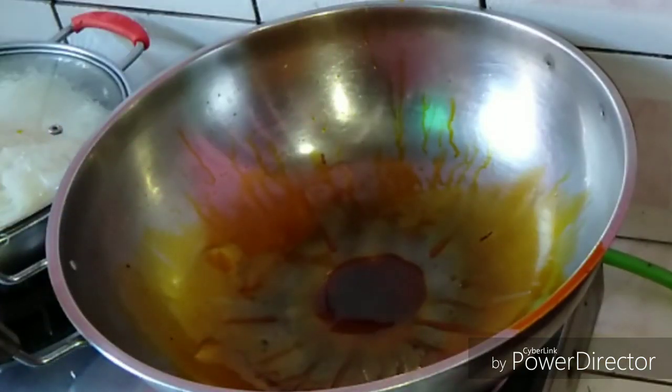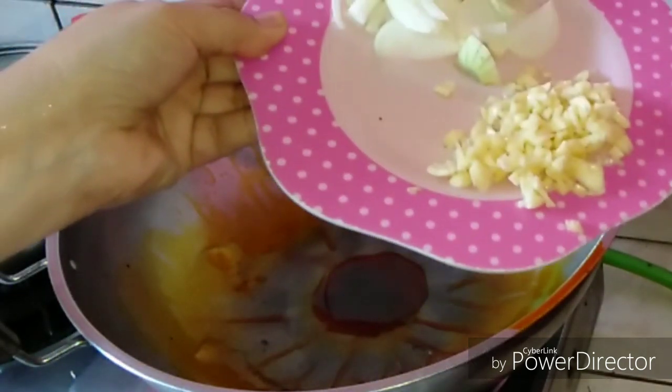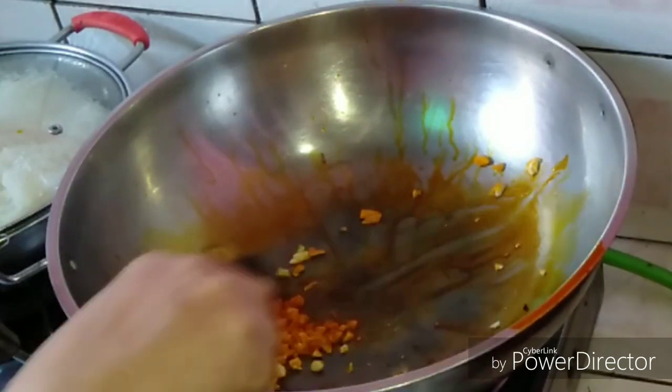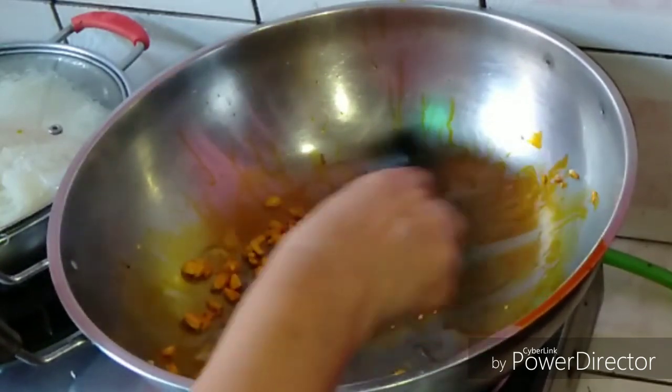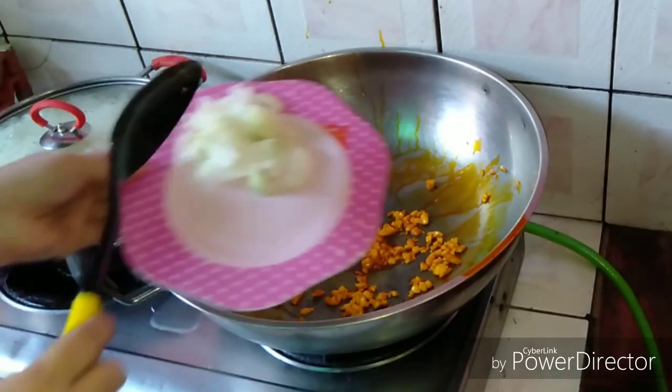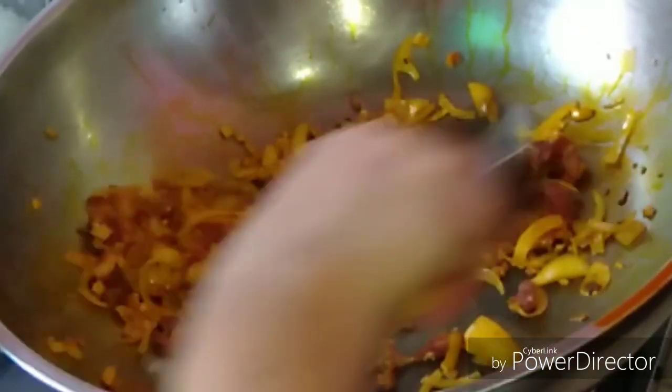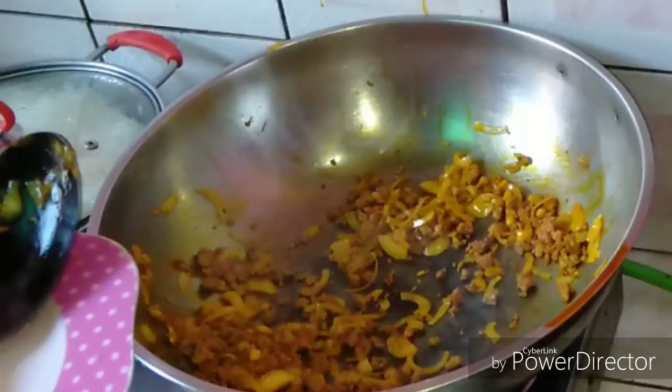In the same pan, put 3 tablespoons of annatto oil, then sauté the garlic. Next, add the chopped onion. Next, add the ground pork and cook until golden brown.